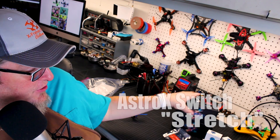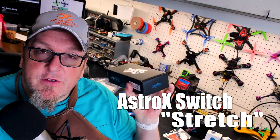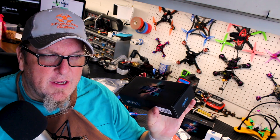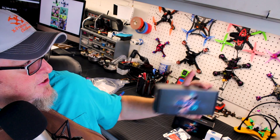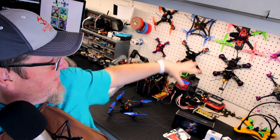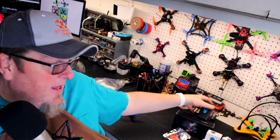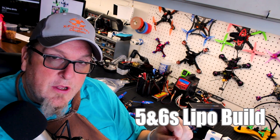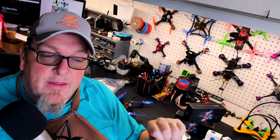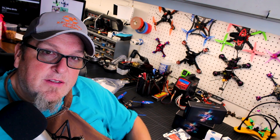Hi again, Doug here from X-Frames FPV. Today we are going to do a build-out video on the Astro X. This is from Astro X and this is their Switch — this is the stretched version. There's a stretched version, a True X, and then there's also what he's calling an HS, which is a freestyle version that's wider than it is long — kind of like a stretch turned sideways, the configuration a lot of older 210s have been. This is going to be a dedicated 5 and 6S build with some really good components. Let's get to the tabletop and take a look at the build-out of the Astro X Stretch X 5S and 6S build.